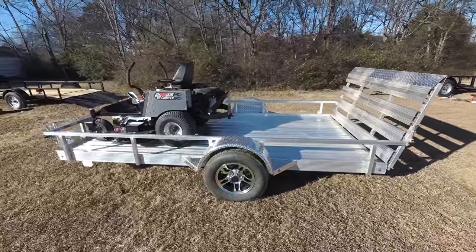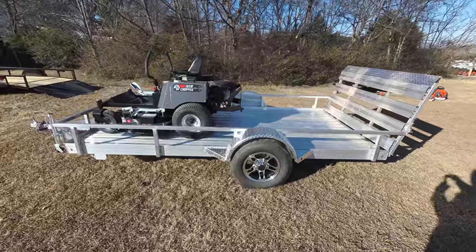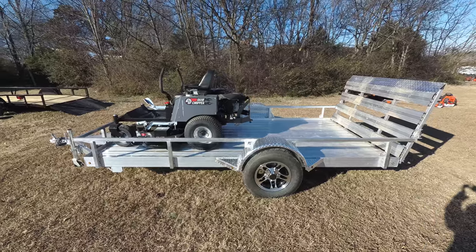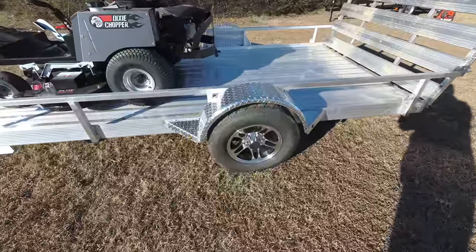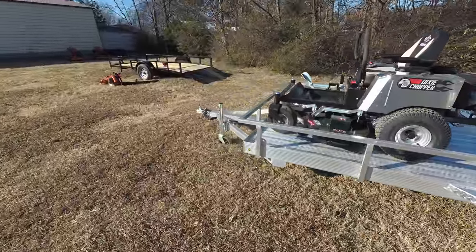Also included in this package is a 5 by 10 aluminum utility trailer. This has a tail gate, no dovetail. This unit comes with 15 inch wheels and has a two inch hitch as well.